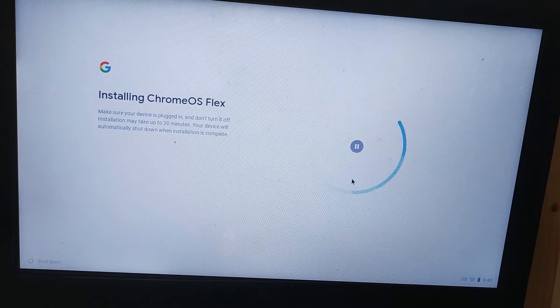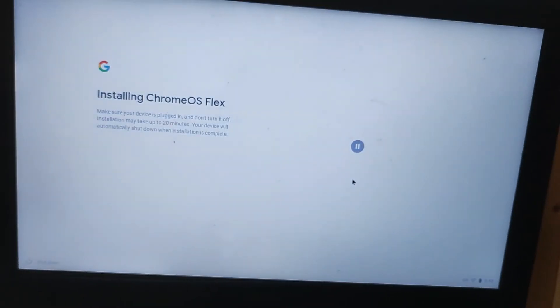What's interesting about Chrome OS Flex compared to other operating systems is that when it installs, there doesn't seem to be a progress bar. We've just got a blue line going around in a circle, just off-center of the screen.